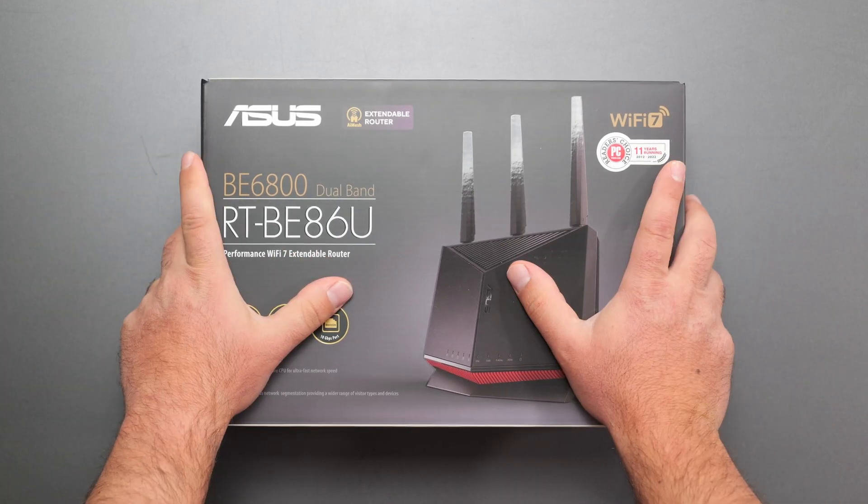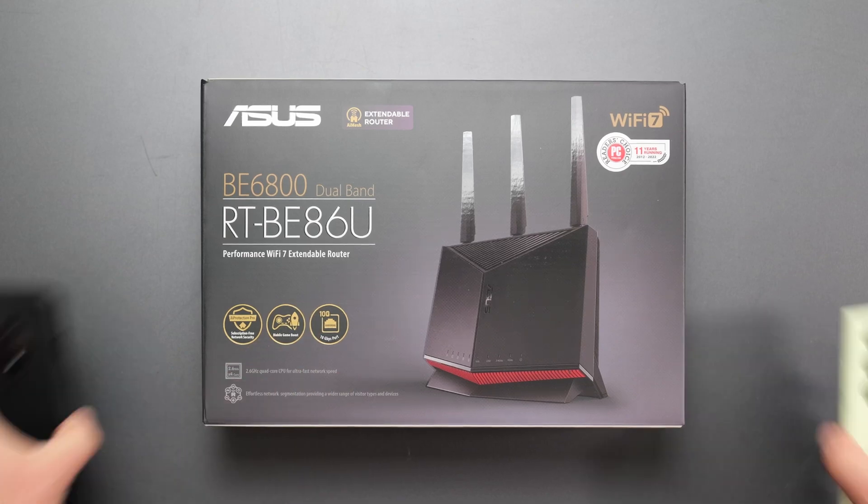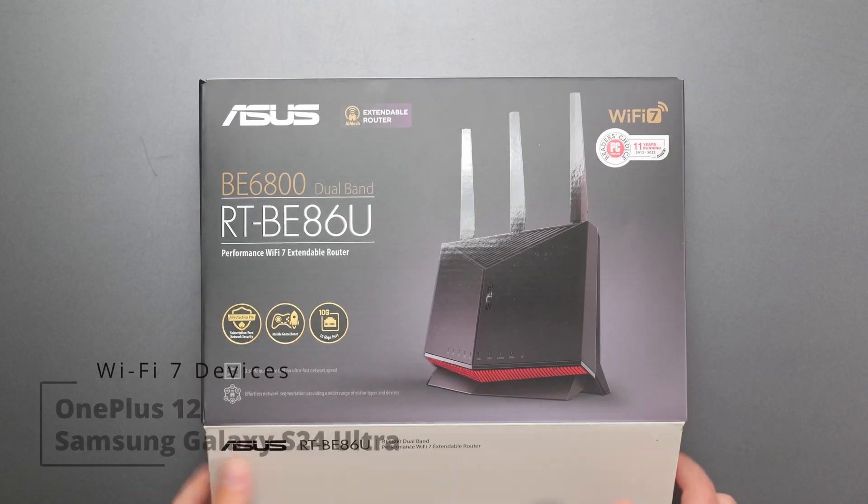I'm going to unbox and review this new Wi-Fi 7 router by ASUS — the RT-BE86U. I will do a full speed test and range tests with my Wi-Fi 7 devices. Let's go ahead and unbox this thing and see what it comes with.